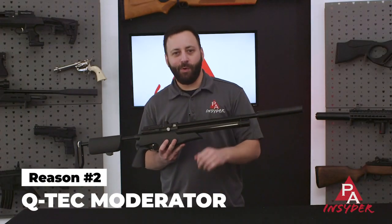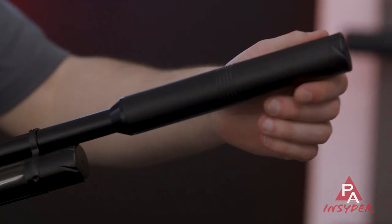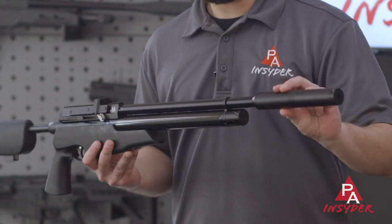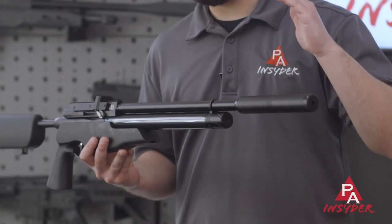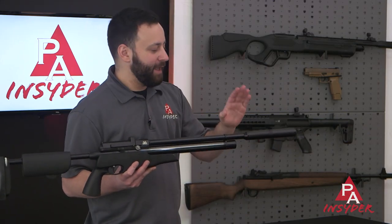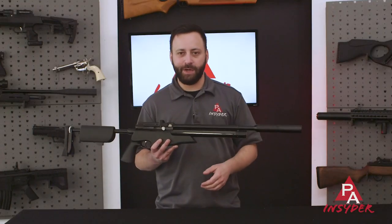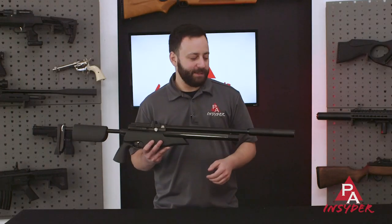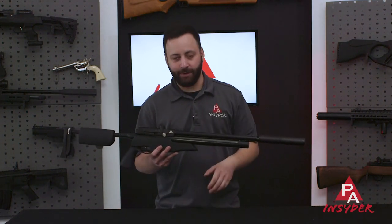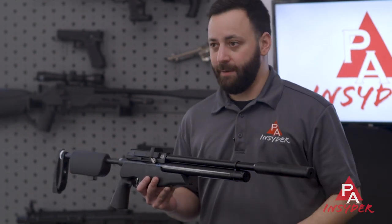Reason number two is this Q-TEC moderator. The barrel is fully shrouded, and that does help for sure, but the addition of this Q-TEC moderator from Air Arms has made this gun silent. Previous versions just came shrouded — the addition of that Q-TEC is huge. This gun puts out about 30 foot-pounds in .22, also available in .177, and the Q-TEC is a beauty if you're a backyard shooter going after pests or just want the quietest gun possible.